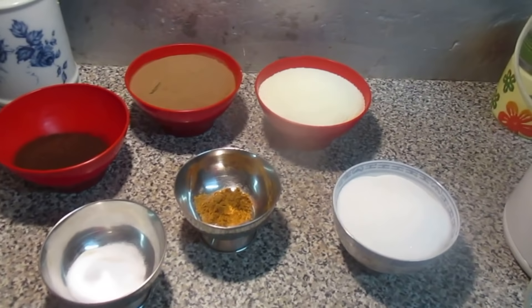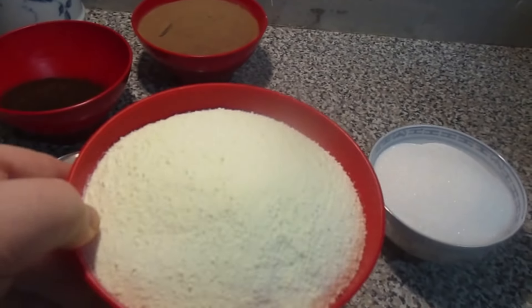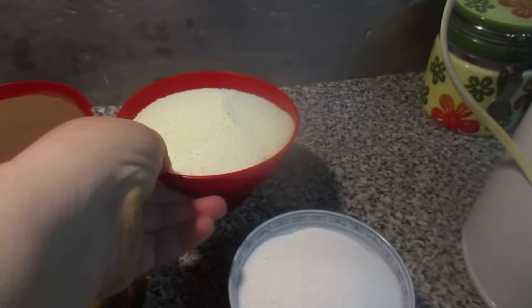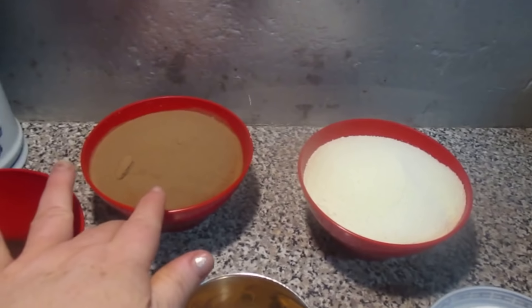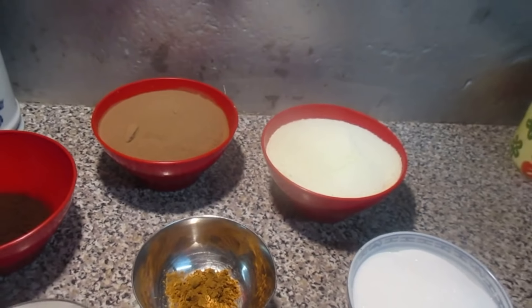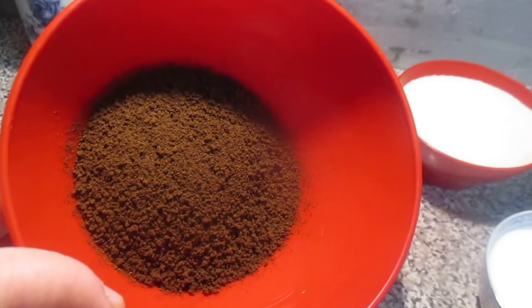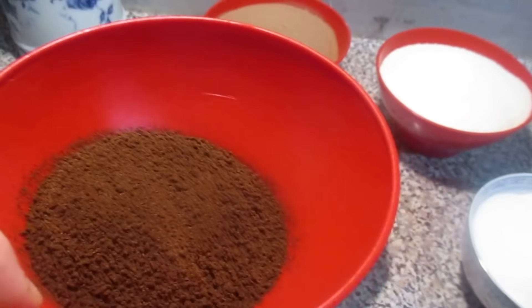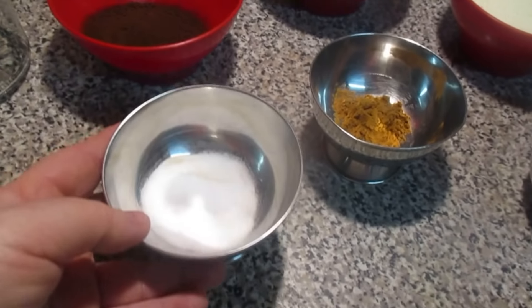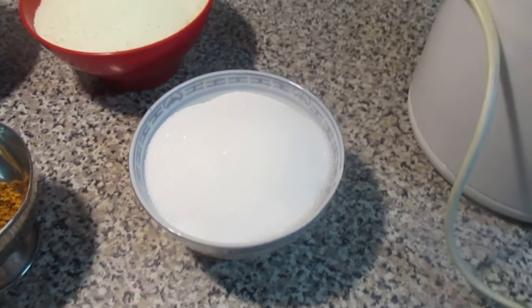Aqui tem os ingredientes: vai ser 400 gramas de leite em pó, isso é leite que se compra nos supermercados. Tem aqui 400 gramas de Nesquik — Nescau ou outro que se compra para colocar no leite. Aqui eu tenho 100 gramas de café solúvel. Tem aqui uma colher de chá de canela, uma colher de chá de bicarbonato de sódio, e aqui eu tenho 12 colheres de açúcar.